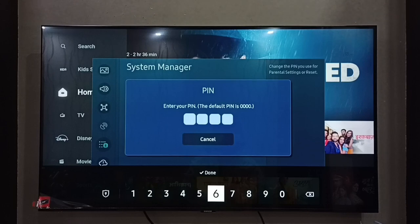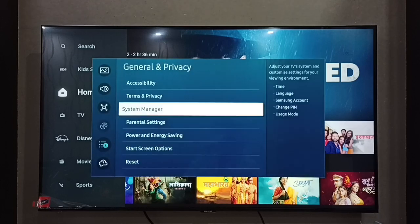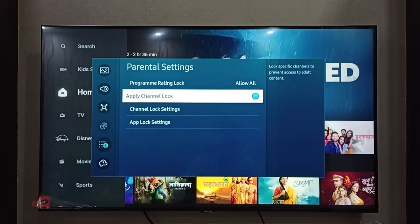I already did that — I have changed the PIN. Let me go back to General and Privacy, then select Parental Settings. Then we have to enable Apply Channel Lock.